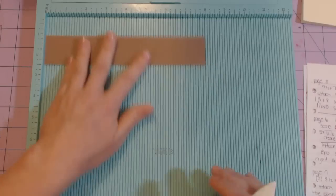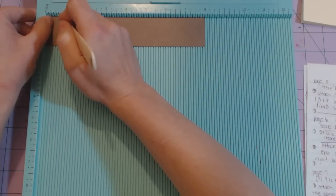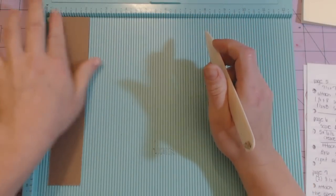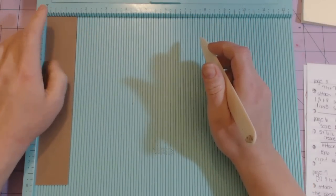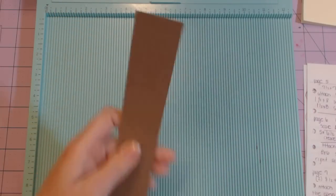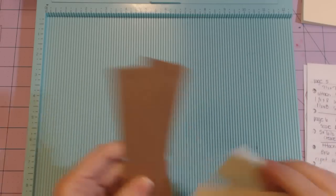The second one: stick it in with the eight-inch side at the top, score at half and seven and a half, then rotate so the one and a half inch side is at the top and score at half an inch. One of these is a belly band and one is going to be a pocket.